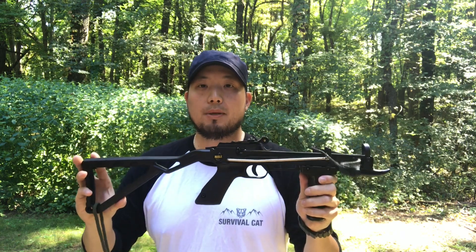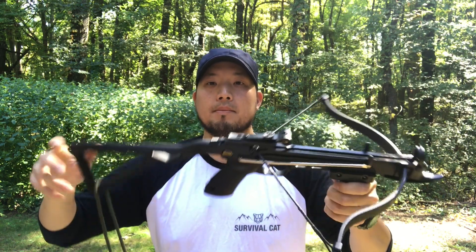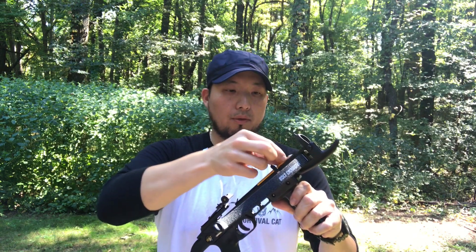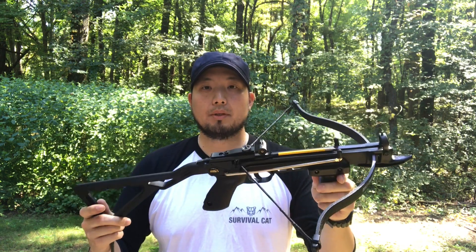What I really like about this particular model is the lever cocking stock back here. You just press down this button, and to cock it, you simply push down the rear stock. Safety is automatically engaged, and you can load up a bolt like this — just put it into the rail and make sure it's sitting back as far as possible, and you're ready to go.